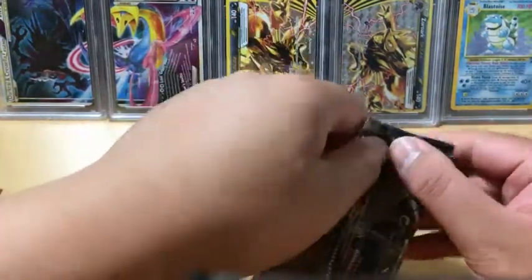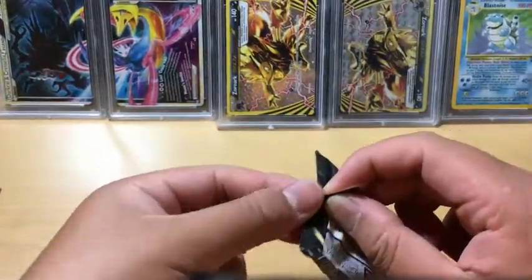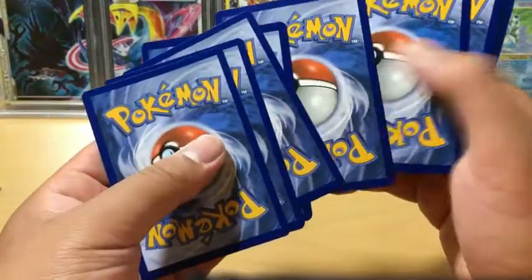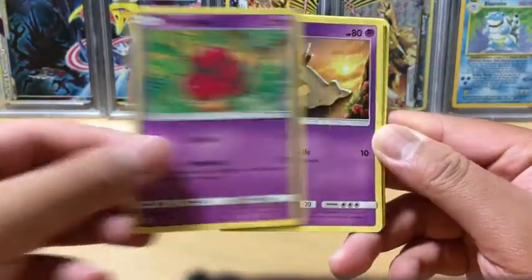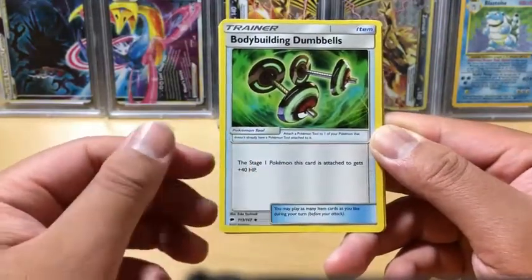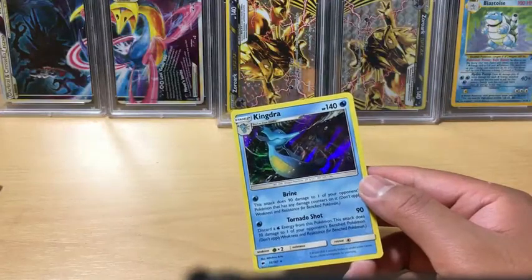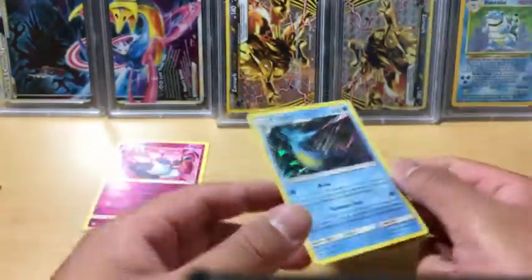The Necrozma pack - can it be the first one to give us an ultra rare? It's actually the first one to give us trouble opening. We got a Mudbray, Horsea, Venipede, Sandygast, Morelull, Lightning Energy, Syphilis, Bodybuilding Dumbbells, Simipour. Diancie is a reverse holo rare - very nice. And the rare in the pack is Kingdra, holo rare. The centering is off on that one.